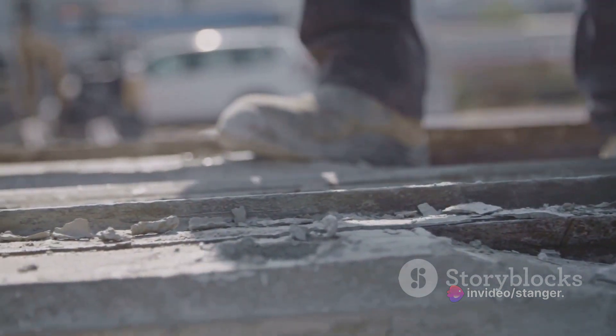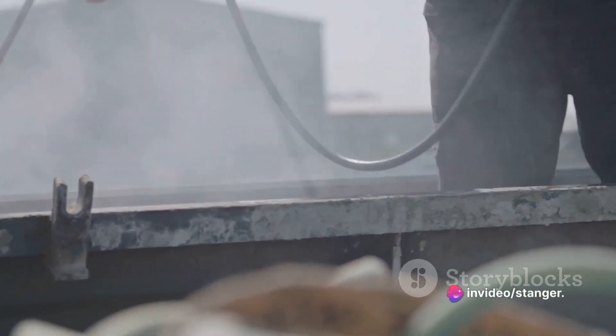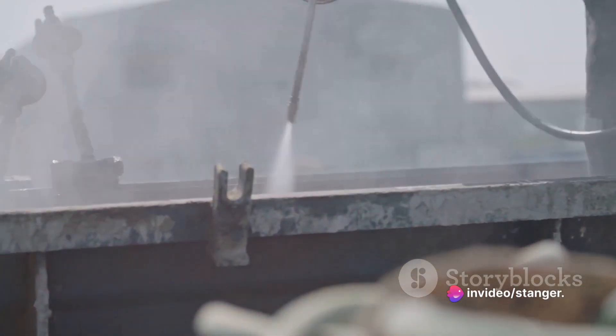After the concrete has been poured, it needs time to cure and gain strength. This typically takes several days, during which the formwork remains in place to support the concrete. It's important to protect the curing concrete from extreme weather conditions and ensure proper hydration.